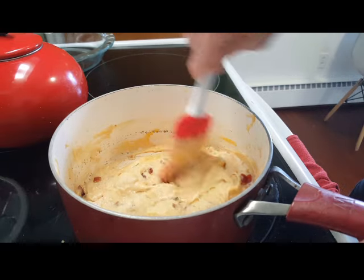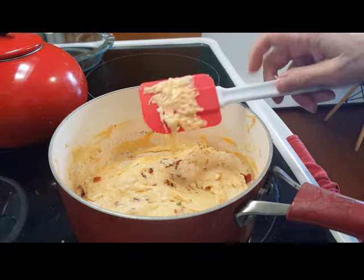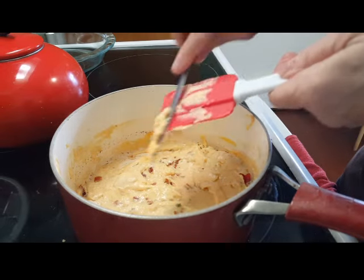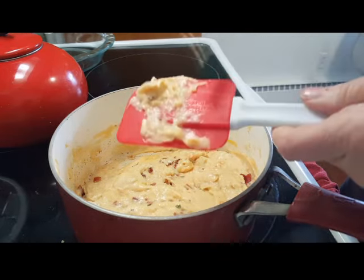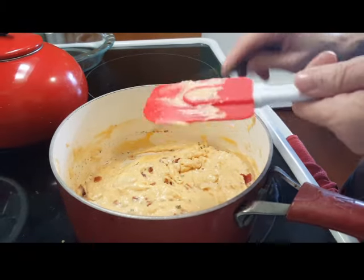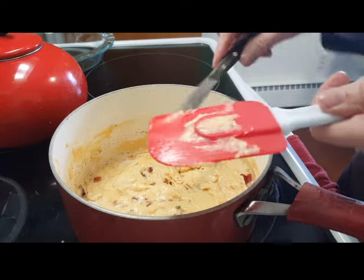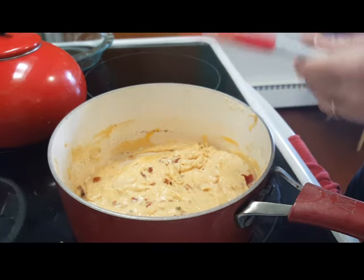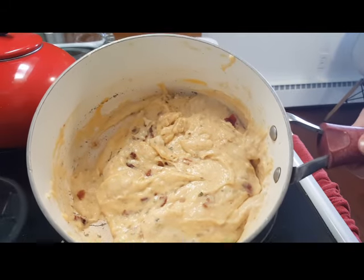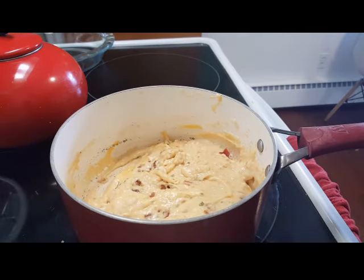There we go. I'm going to set this aside and let it cool off a bit before I go to the next step. I don't know — that looks spectacular. We'll be back.